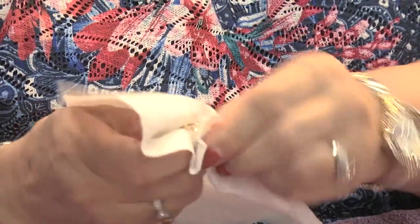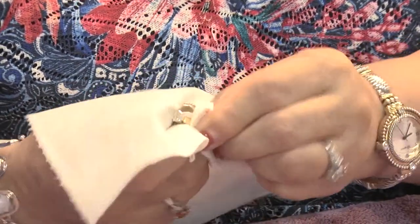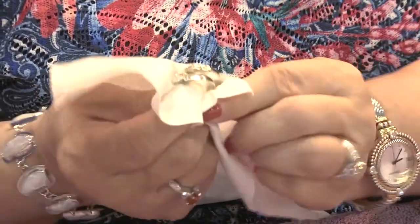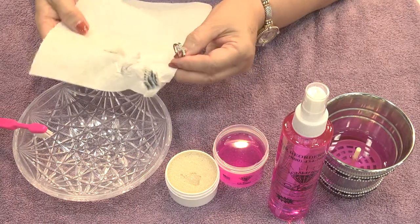It's very important after you use the cream that you rub it, because it removes the oxidation from the metal alloy in the gold, the tarnish from the silver, and it polishes and shines your platinum, brass and copper. And that's what you're not getting off with your regular cleaners. That's why we use the cream.